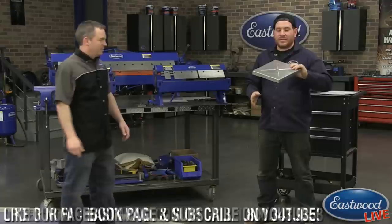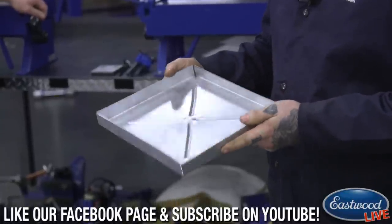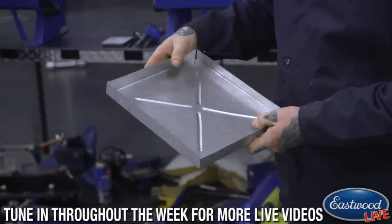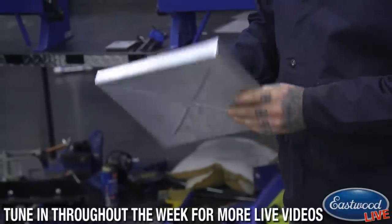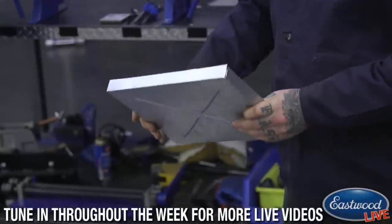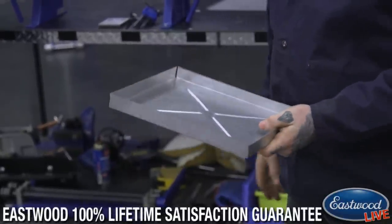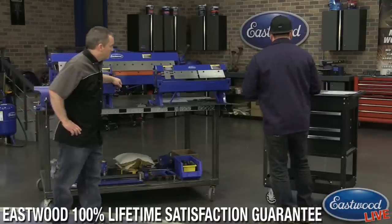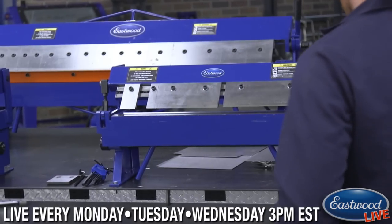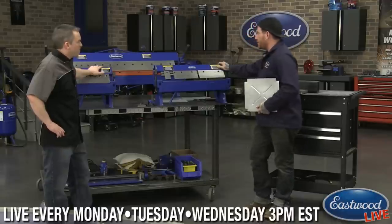So today we're going to do a quick demo — we made up a little battery tray here. Whether you're building a custom car, a race car, or doing a restoration where the battery tray is rotted out, this is a common little project you can make. We've got these new finger brakes that we are launching — 12, 24, and 48 inch — depending on the size of your shop.